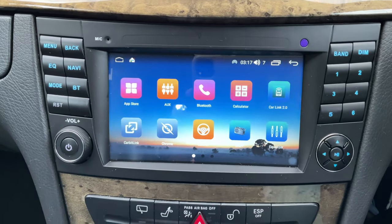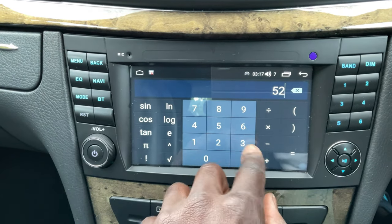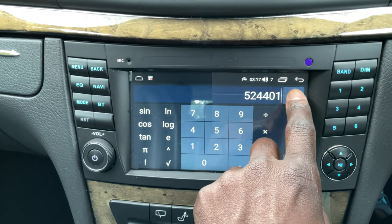First of all, Android head units have a horrible reputation. People say that the volume is quite low when you're listening to music, Bluetooth cuts out, the manuals are poor, the screen is laggy and so on and so forth. But yet I went ahead and bought one anyway.